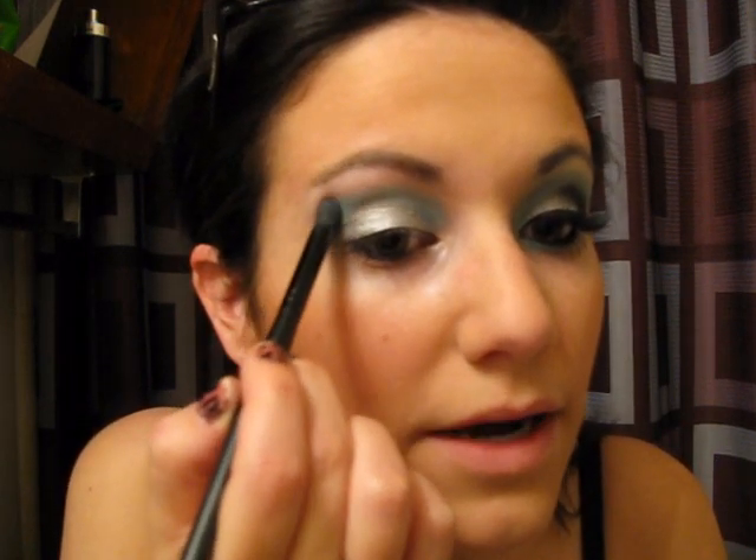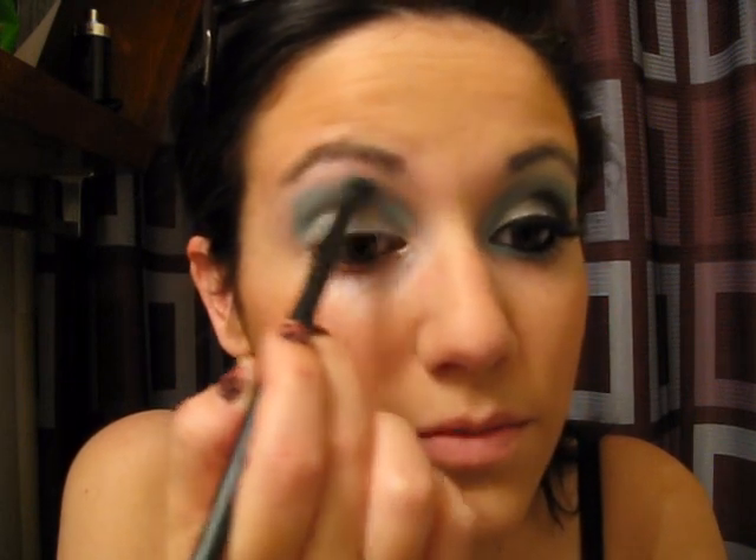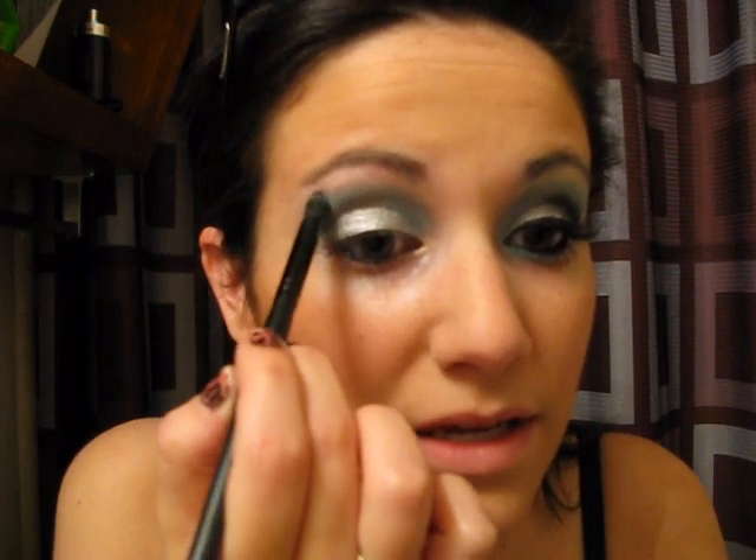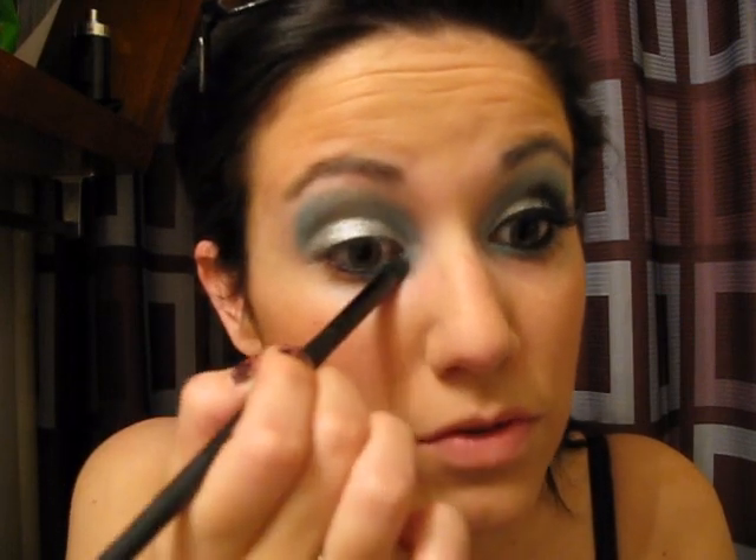So what I'm going to do is pull it out and then drag it straight down, so I've got this really nice little box shape, because I want this to be kind of bold. I don't want super harsh lines, but I do want some nice, fine, harsh lines here, blended out just slightly so it's not too crazy. Next I'm going to take this same blue and drag it down to the inner corner of my bottom lid.